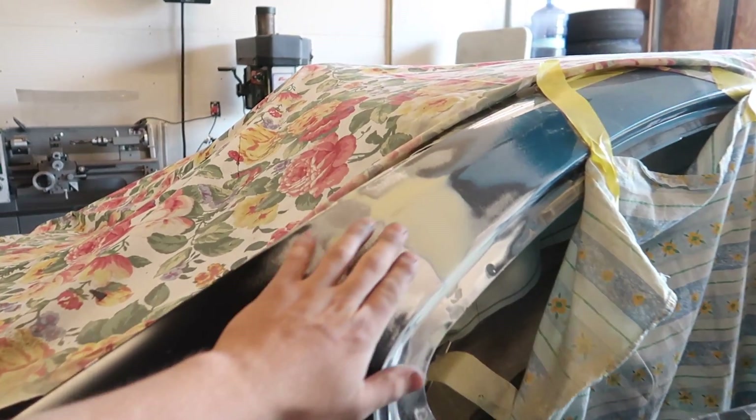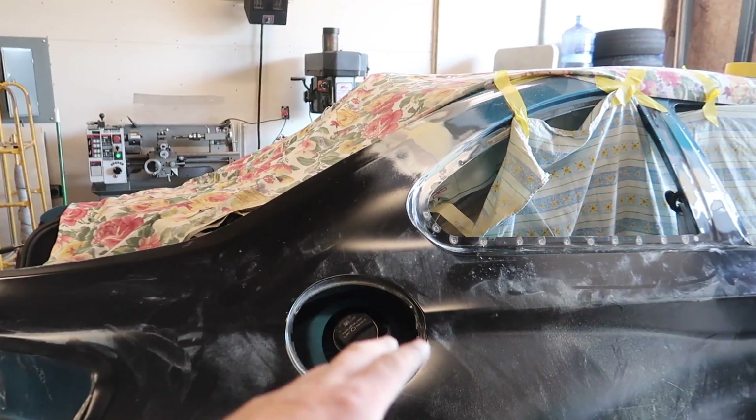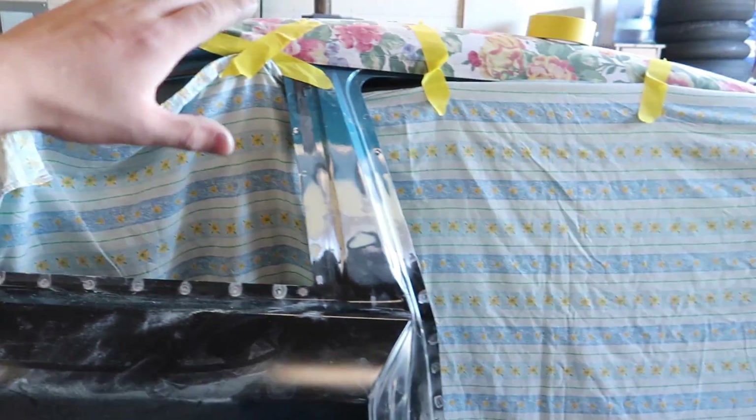We've gotten the first layer of mud on and it feels pretty good all around over here and down here. It still needs a little bit of work but I think I can get that dialed out with glaze, so we're going to put some glaze on it right now and get this thing perfect.